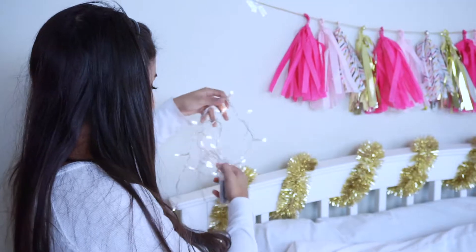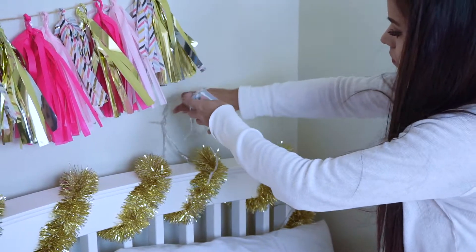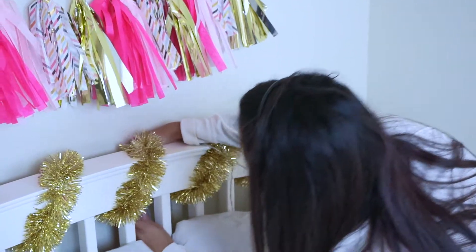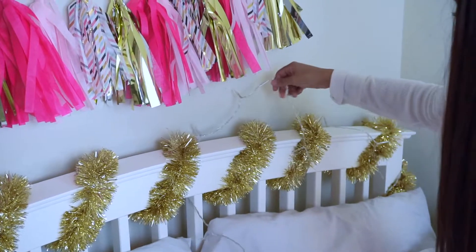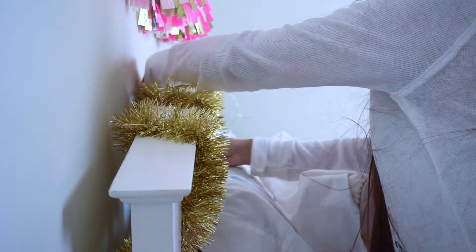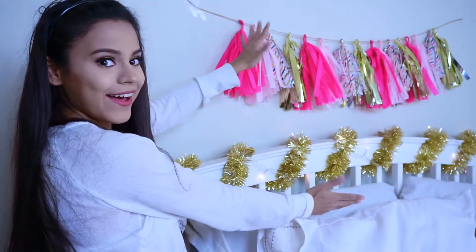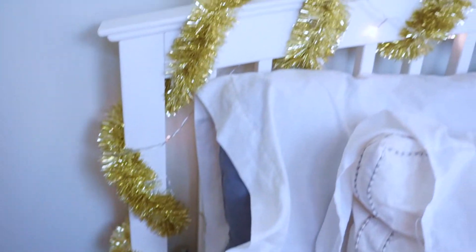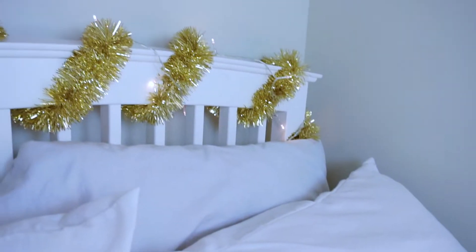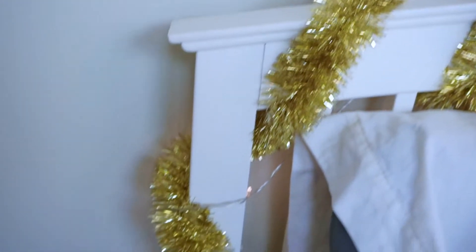After you're done wrapping the garland, take your fairy lights — I got these at Target — and do the exact same thing: just wrap them around the garland. Once you're done, this is what it should look like. I really like how this came out — it was super cheap and very simple to do. I'd really like you to try this one out because it's so inexpensive and you probably already have these products at home.